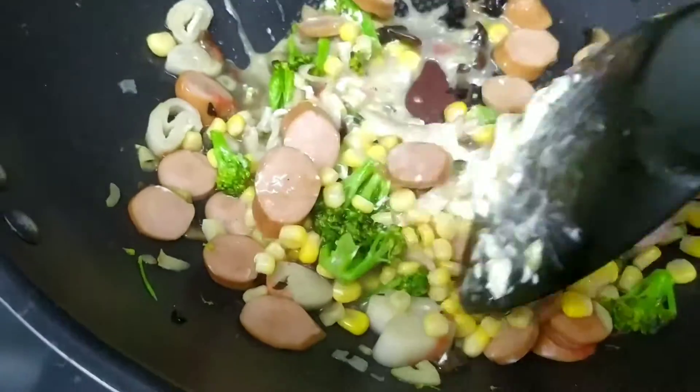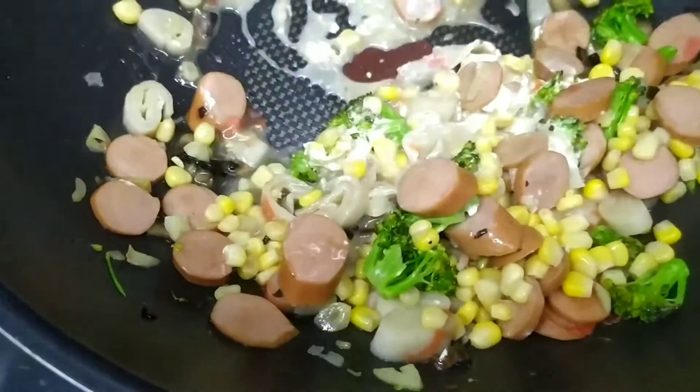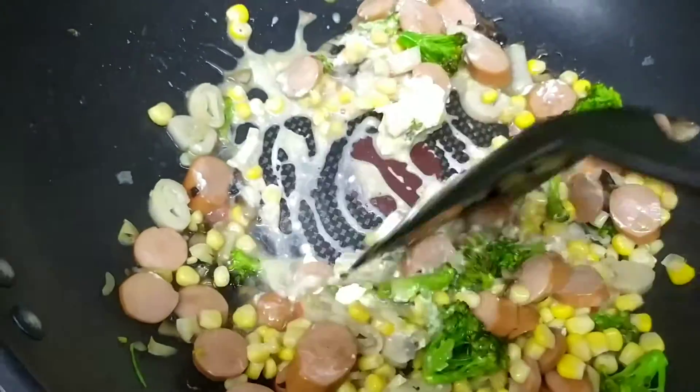I've never seen this recipe anywhere and I believe this is my recipe. It comes from my head because I'm hungry and I want to taste something exactly like this.